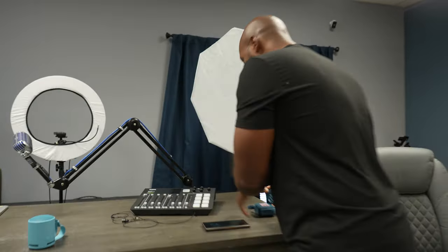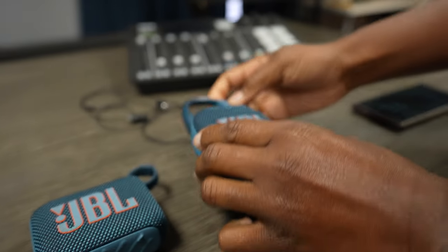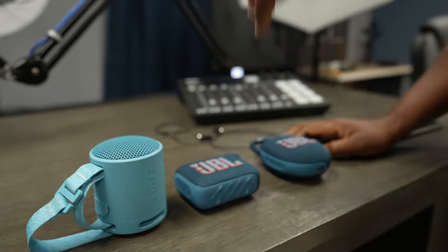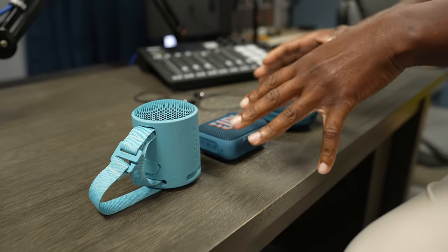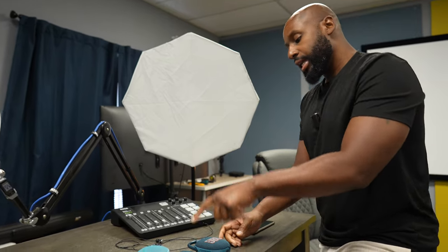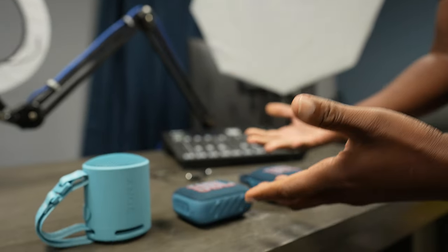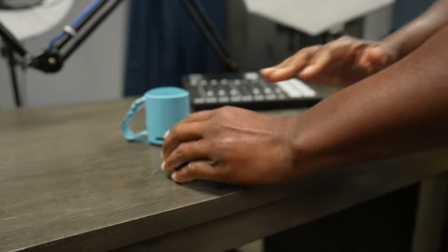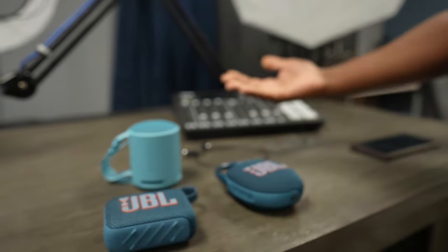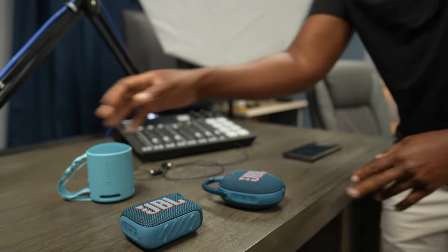All right man, come over here, man, let's talk about this. So I got the JBL Go 4 right here and the JBL Clip 5 right here — both brand new. But this Sony XB100 came out and completely obliterated the Go 3 and the Clip 4. But now JBL is back, and they came hard in the paint — the Go 4 sounds better than the Go 3, and the Clip 5 sounds better than the Clip 4. So we figured, let's do JBL versus JBL today — the Go 4 versus the Clip 5.